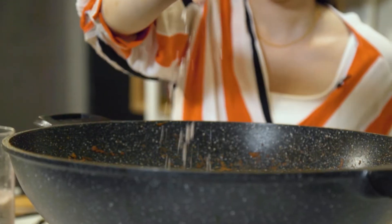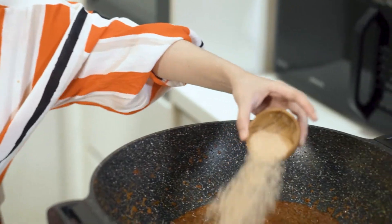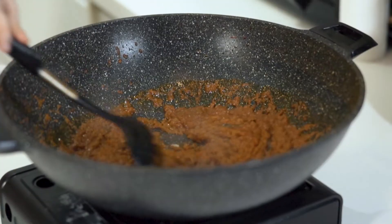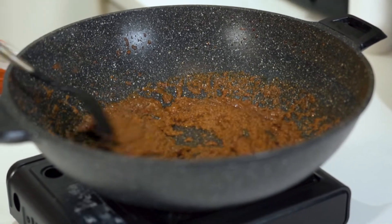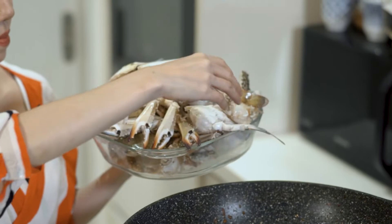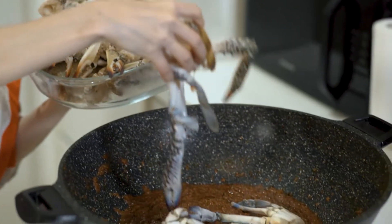Now we're going to add some salt, some sugar and some tamarind pulp. Now I'm going to add the crab — I'm using flower crab but you can also use mud crab.